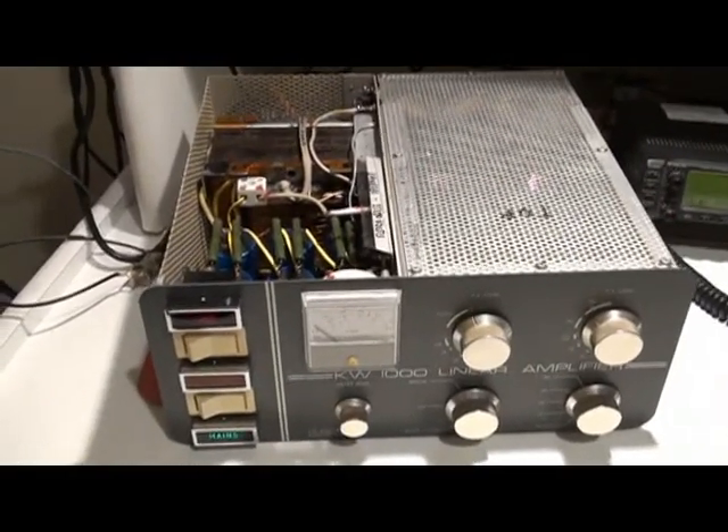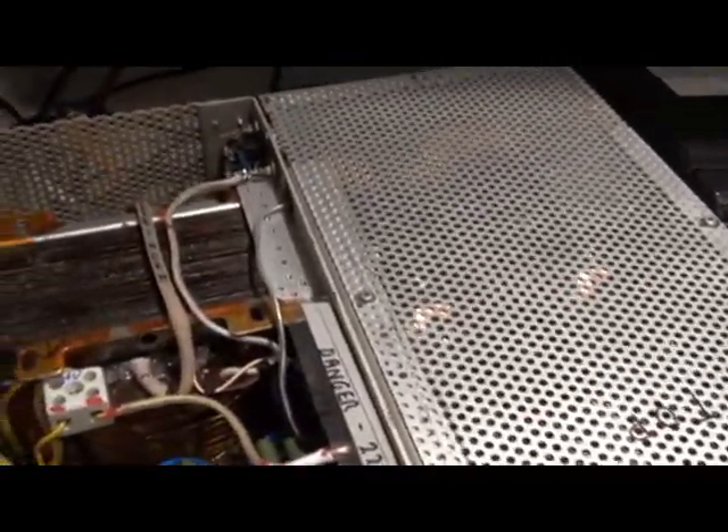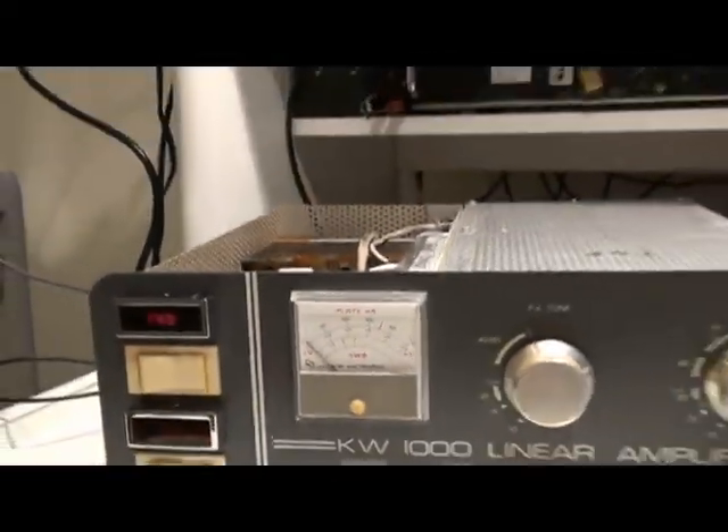We've now completed the transformer refit. All seems to be working quite well. I've got it running here, and we are getting RF amplification.